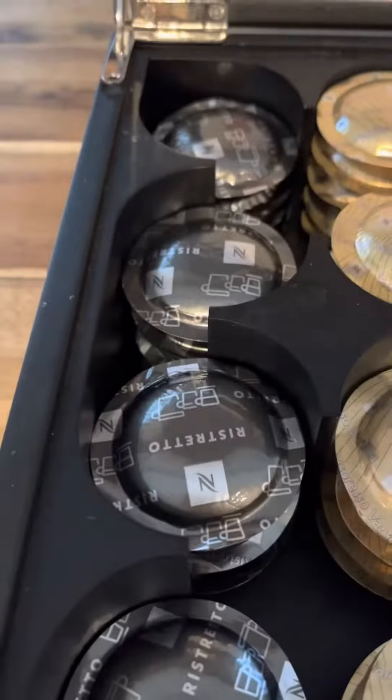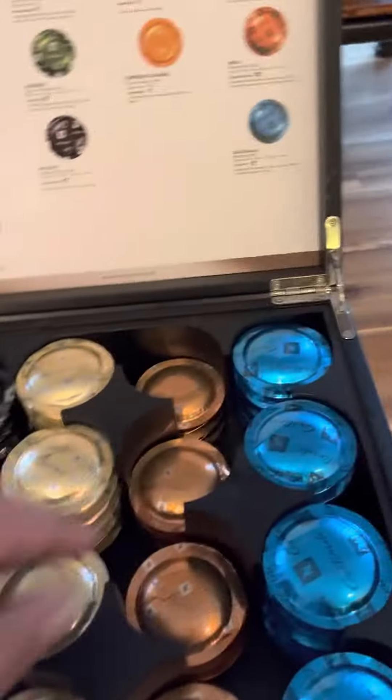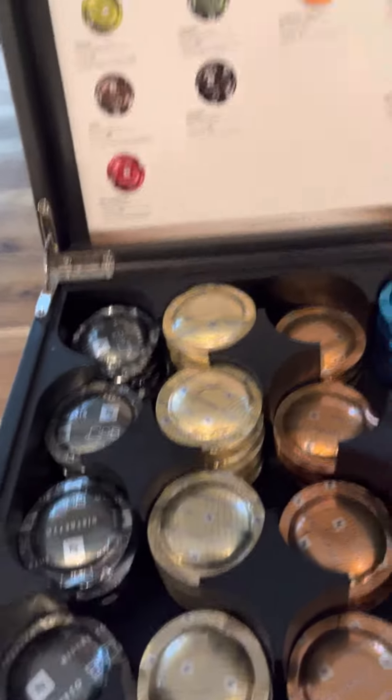Ito, matapang, espresso, cappuccino, and the rest. So you have to choose one. So I'm gonna choose this one — cappuccino.